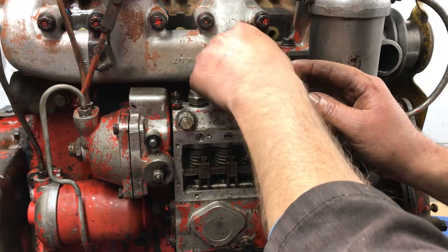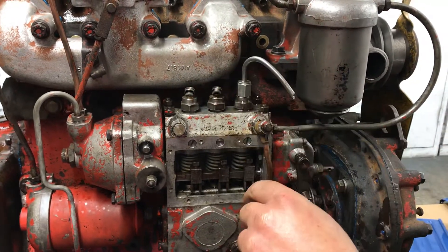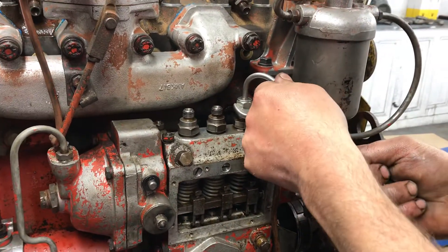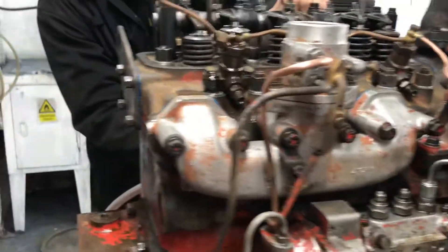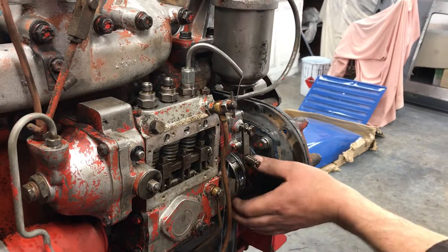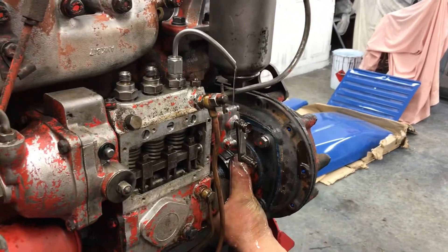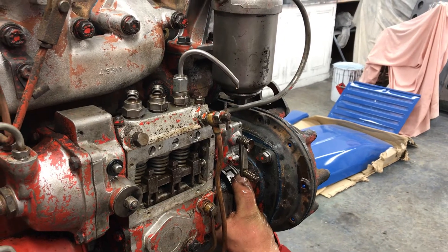You will need a friend to do this — you can't do it on your own, I don't advise trying. So my colleague will just pump. As you can see, diesel's pouring out now. If I turn the coupling very, very slowly and rotate it, you'll see it just cut off.